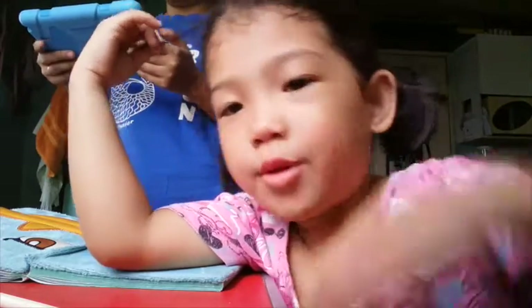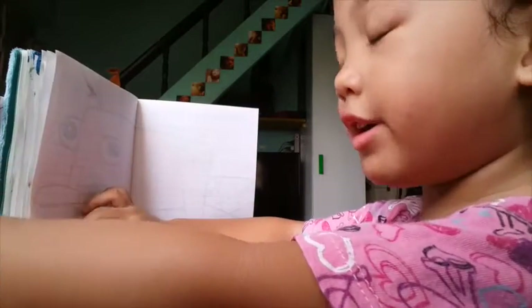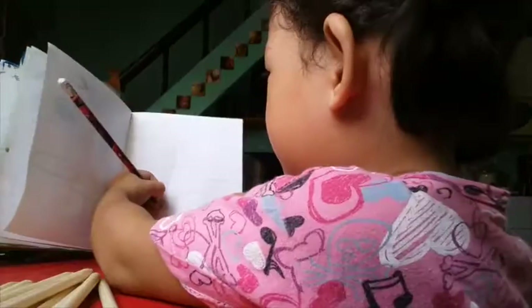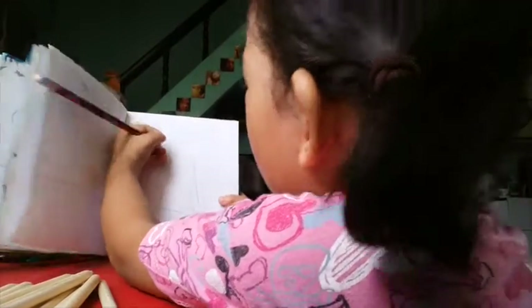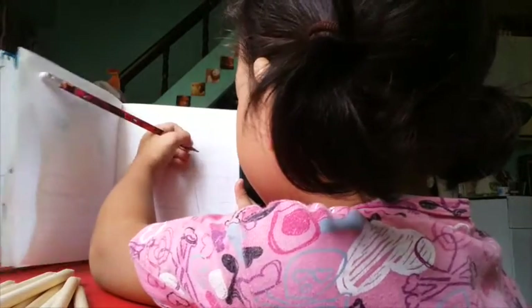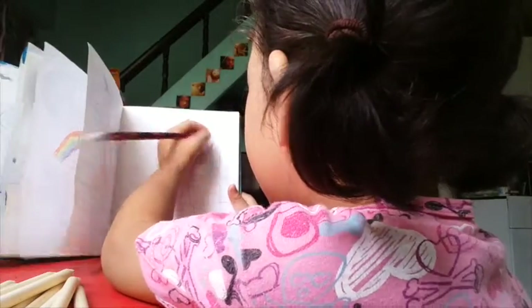Hello everyone and welcome to Raymond Harris Show. First I'm going to draw a house. I know how to make a house — I'm just going to show you a rectangle or a square. I'm going to make two houses and make a triangle.